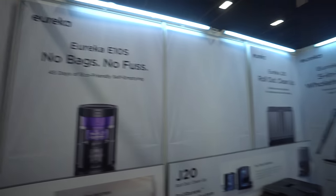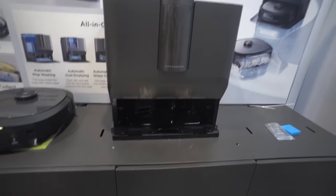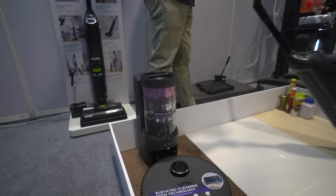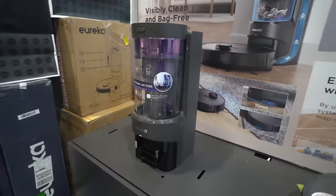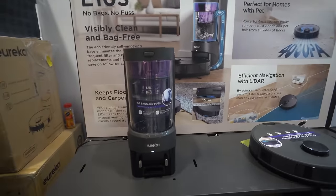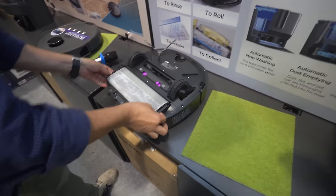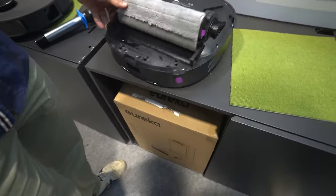Another robot vacuum brand that's here is Eureka. I first heard of this brand late last year and I saw other creators feature their products during CES this year. So I'm pretty interested to see how they compare with the top brands. They do have some unique selling points — for example, this auto dust empty station that's not using a dust bag. I know many people will be interested in this; ever since the Roborock S7 Plus, I don't see something like this anymore. They also have an all-in-one base station. The robot itself has a very different type of mopping system, which may deliver even better cleaning performance than spinning mop pads.